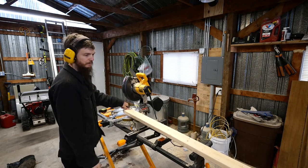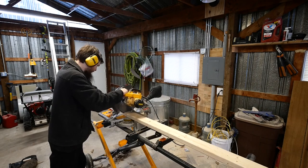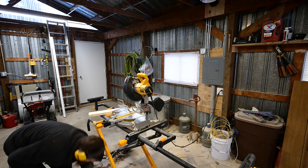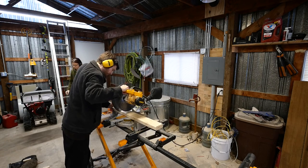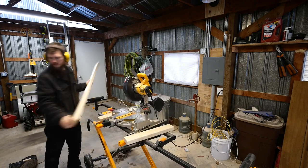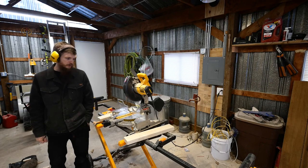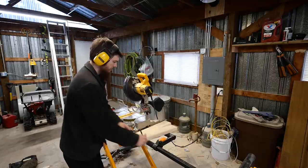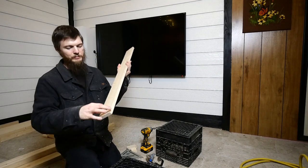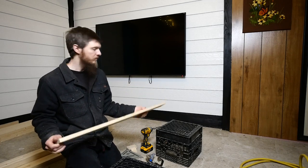Now I'm going to go ahead and cut some 2x4 runners to put underneath. This will be the main frame of it. I'm going to be taking all these bed slats that I cut and I'm just going to be pocket holing them — putting pocket holes in the bottom so I can screw them all together. You'll see the assembly later, but first I got to get all these done.